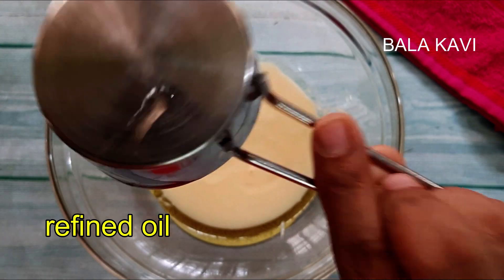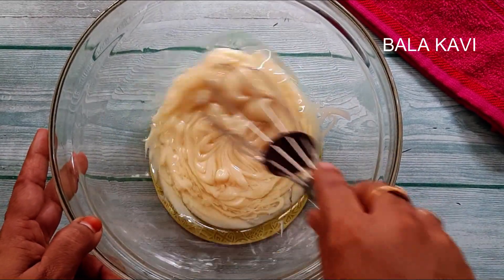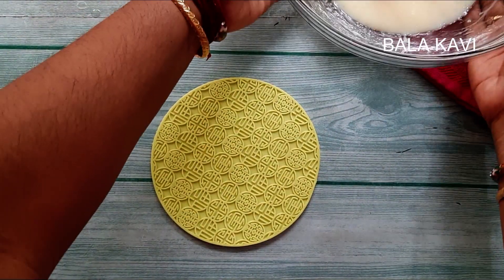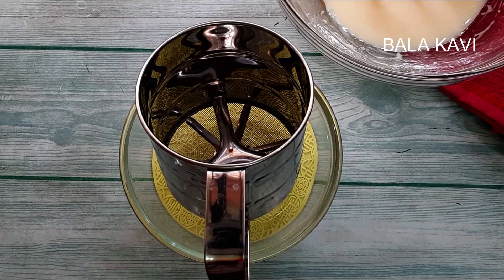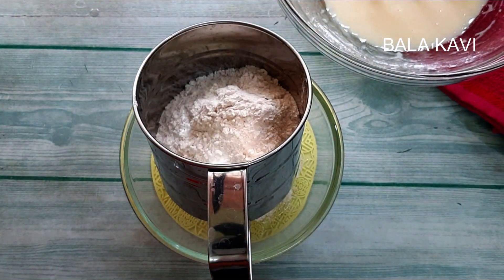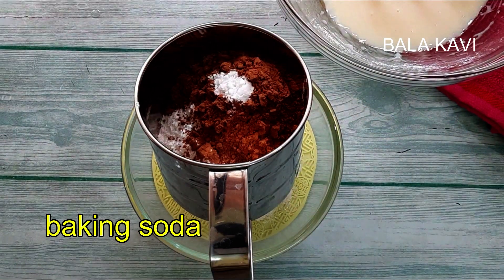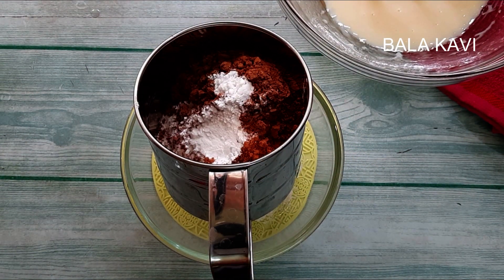We are going to mix it. We are going to heat the condensed milk. We will add the flour. Cocoa powder, baking soda, baking powder, and powdered sugar.